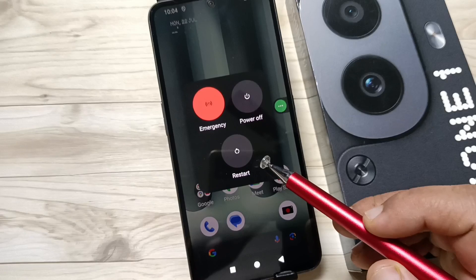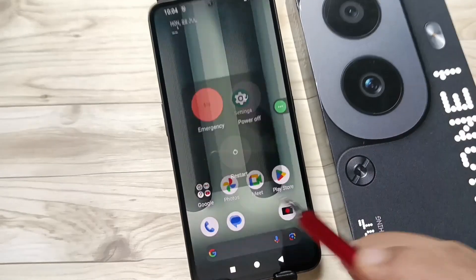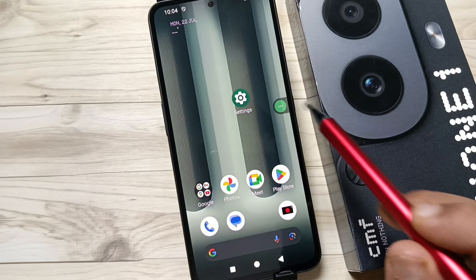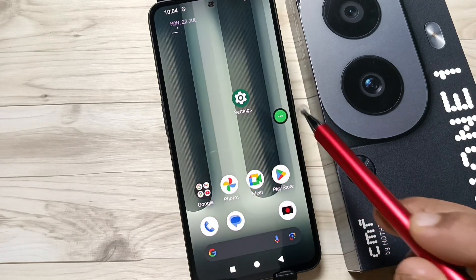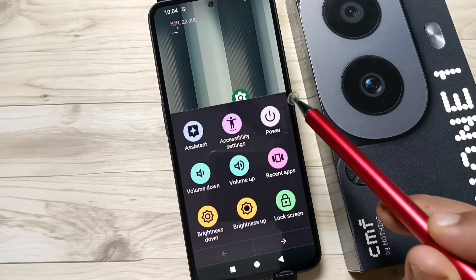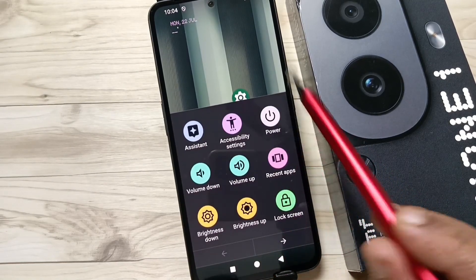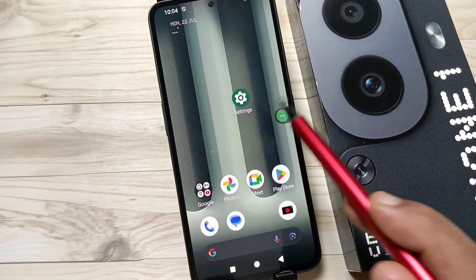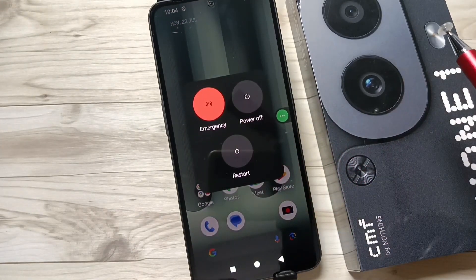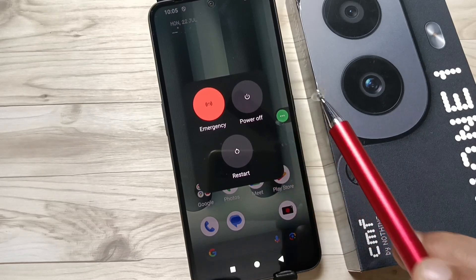Now I'll show you how to restart the device without using the power button, using the accessibility shortcut menu. This is the accessibility shortcut menu — if you tap on it, you get some shortcuts. Here you can see the option 'Power'; if you tap on it, you see the same window with options for emergency, power off, and restart.